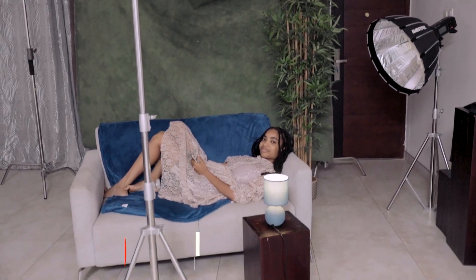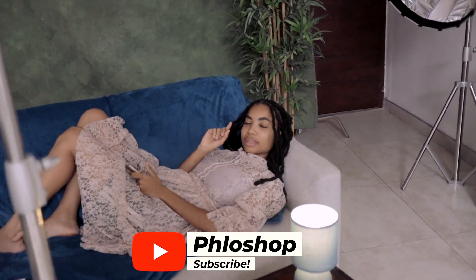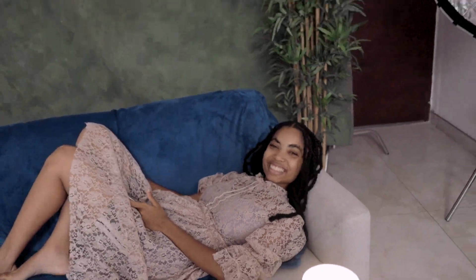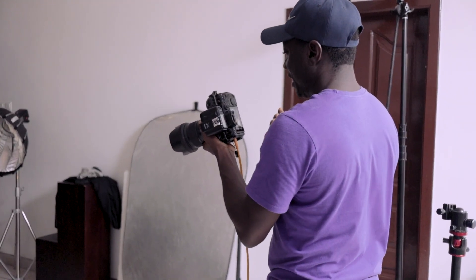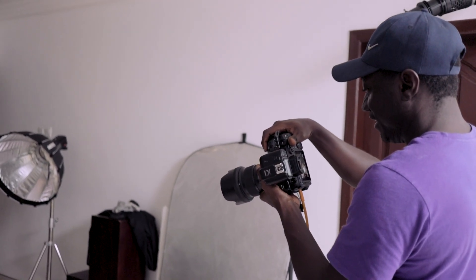Subscribe if you haven't — if this is your first time joining us, I make Photoshop and photography videos just like this one, so consider subscribing, liking, commenting, and sharing. My settings: I'm at 1 over 100 on shutter speed, f4.5, ISO 160.